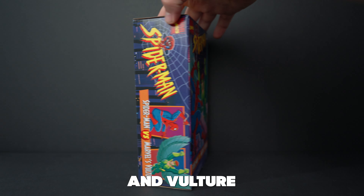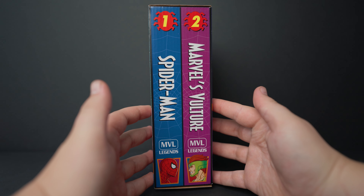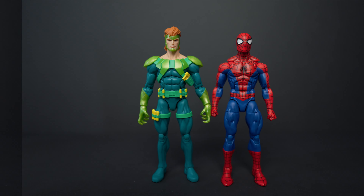Today we're taking a look at the Spider-Man and Vulture VHS 2-pack. Without further ado, let's crack this open.